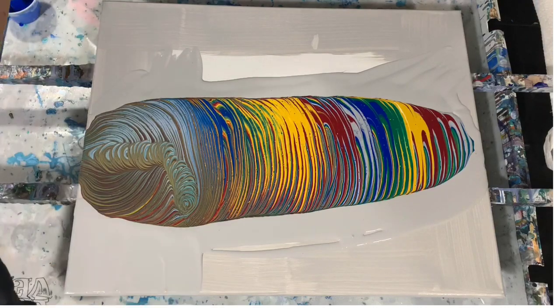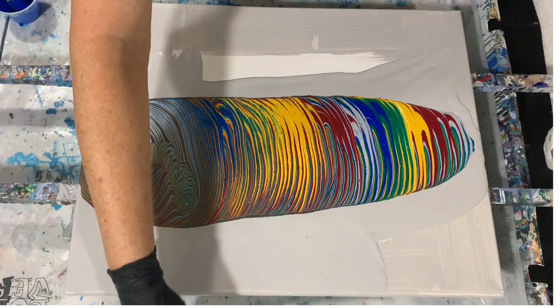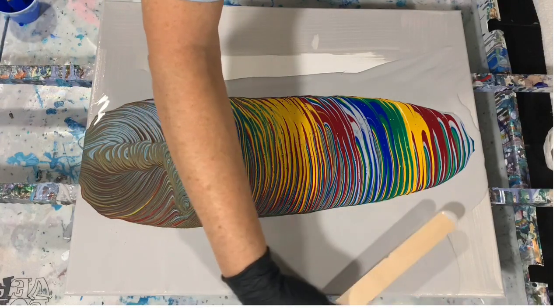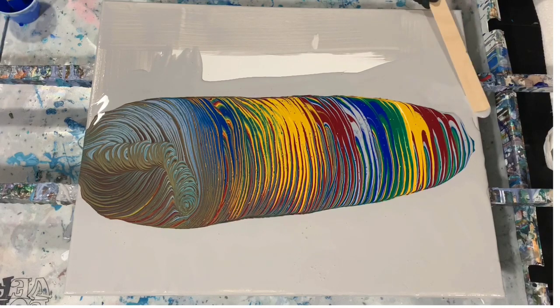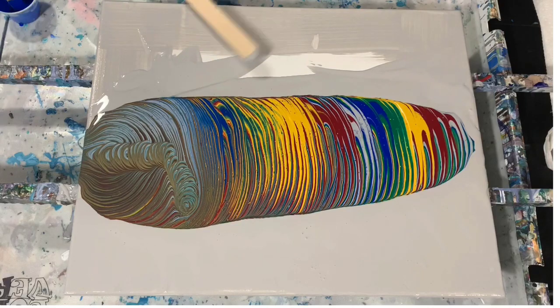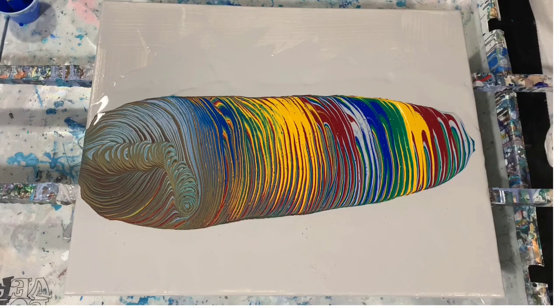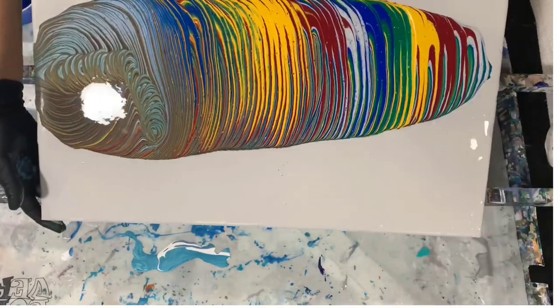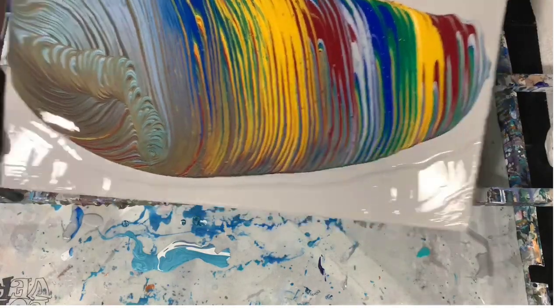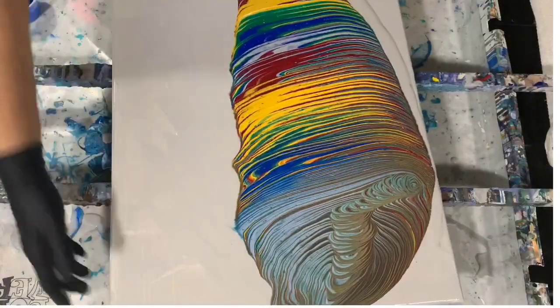I hope you're all having a good day today — start of a new week. We have a nice sunny day here where I am, start of our fall season, getting a little cooler. That should be good. Now I'm just going to start with the tipping, and I will go back and forth. I will try and keep you in camera as much as I can.